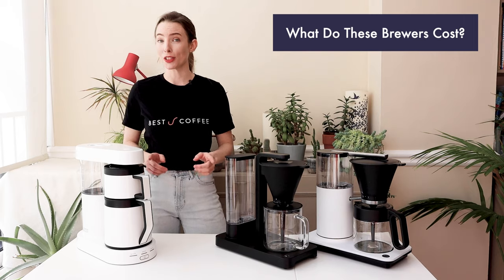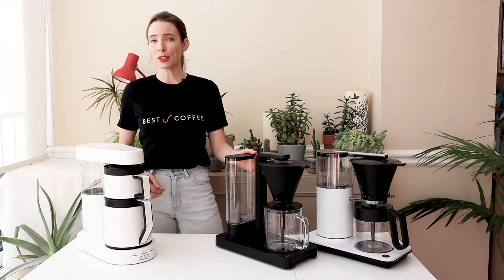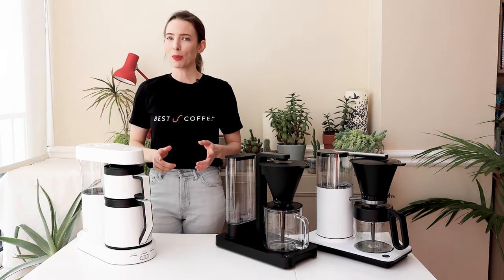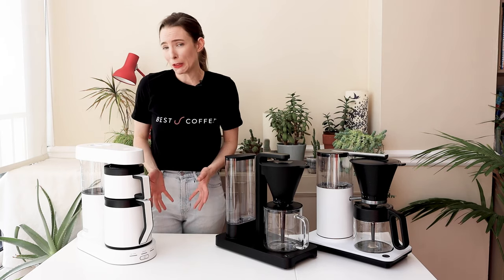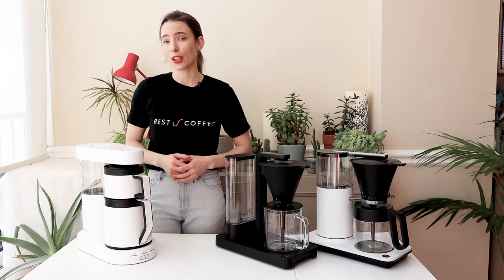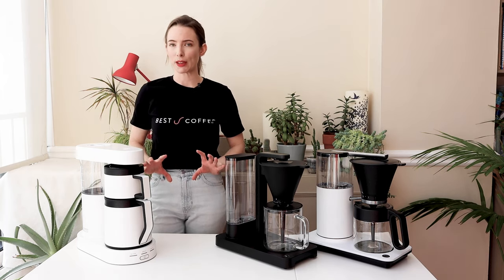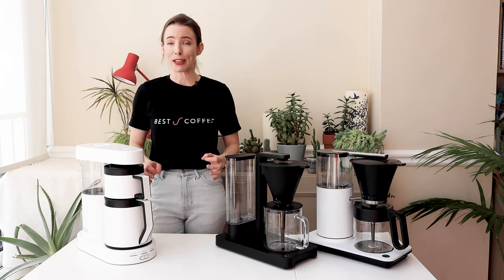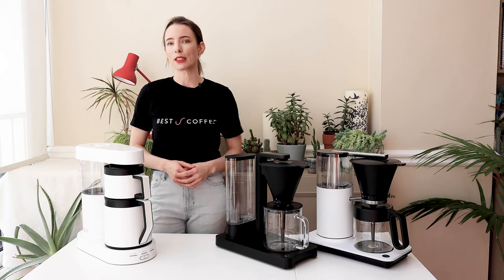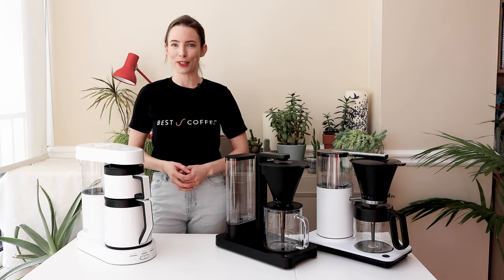What do these brewers cost? The Wilfer Classic Plus is £155, the Wilfer Performance is £285, and the Ratio 6 will set you back £375. You might think these prices seem high compared to cheaper models, but the big difference is the brewing temperature and its stability throughout the brewing process. All of these brewers heat up super fast within seconds and deliver water at the ideal brewing temperature of 92 to 96 degrees throughout the duration of the brew. This capability comes at a cost but it is absolutely key to making a great tasting cup of coffee.